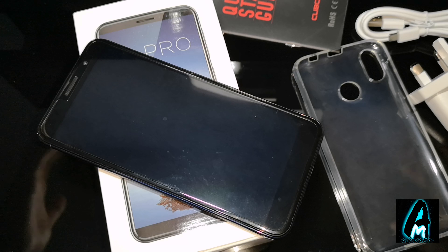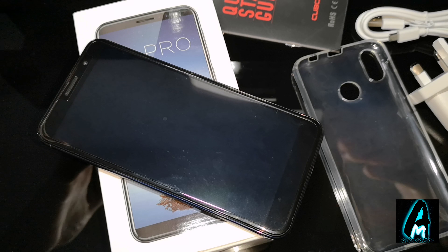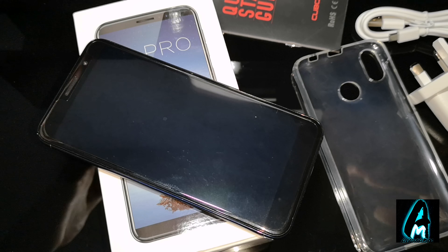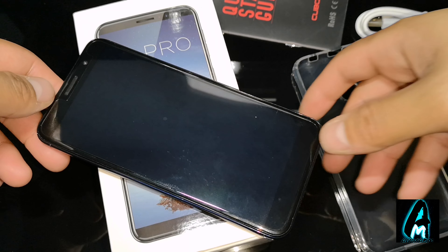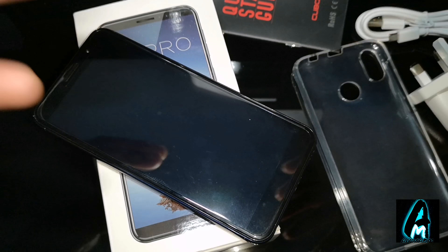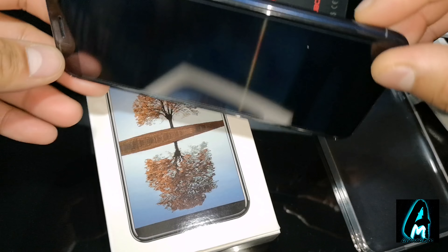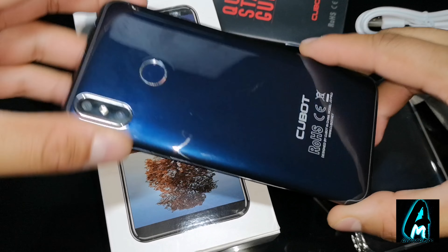Hello everyone, in this video I'll be doing an electronic review. The item I'll be reviewing is by a brand called Cubot, model number J3 Pro. It's an Android smartphone, a budget price smartphone that has decent features. You wouldn't get the best quality features like a high-end smartphone, but you get quite good features and it looks very stylish as well.